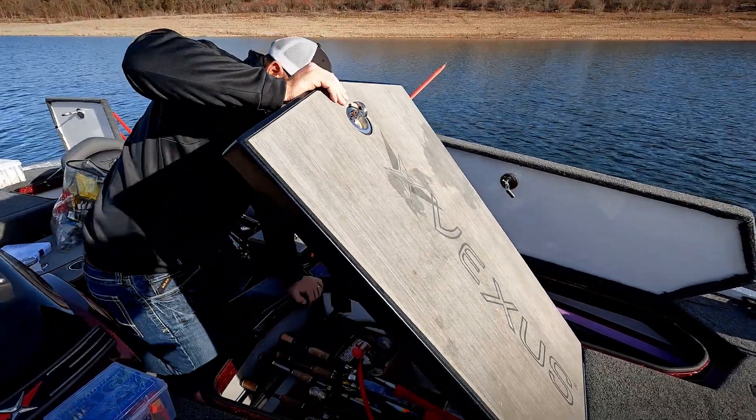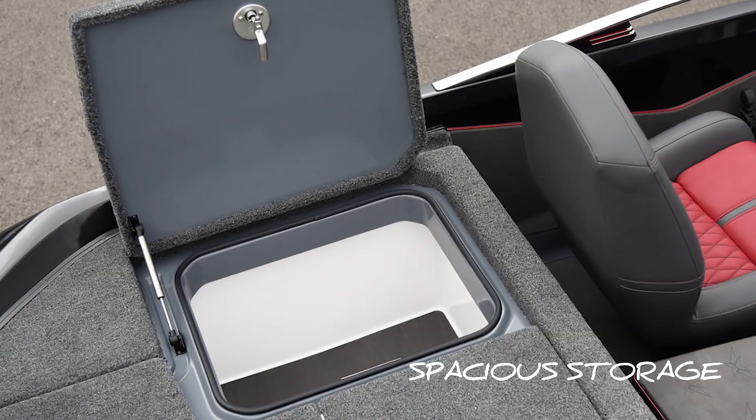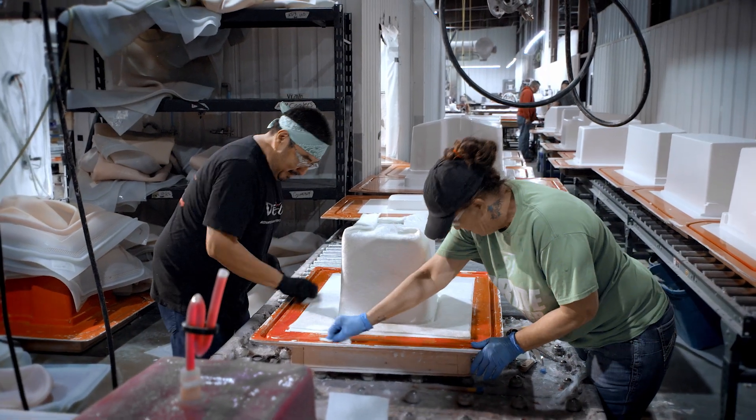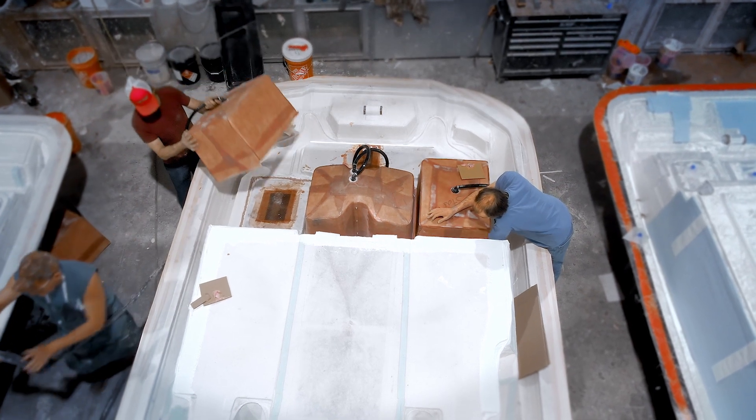When you open a Vexus lid, you're going to notice that we have a striker plate on our lid so you're not going to be able to shut that lid and damage your gel coat or your hard case paint. You're going to see that the boxes are deeper, there's more room in there, and they're a fiberglass gel coated box — not just a roto-molded plastic box that drops in or even pulls out.